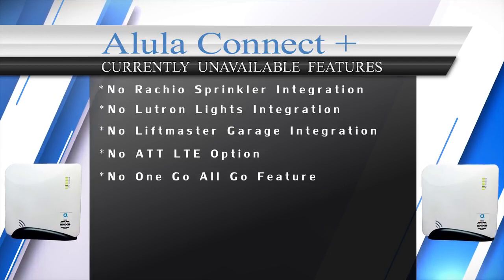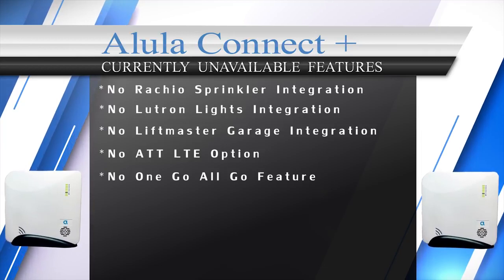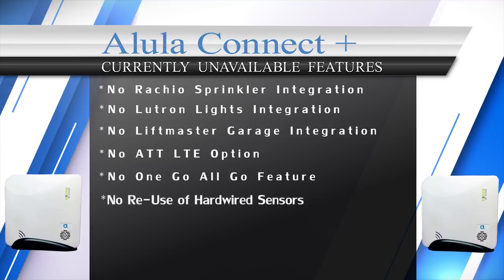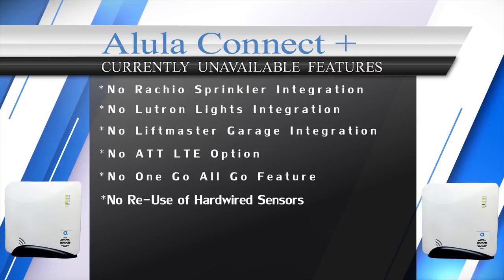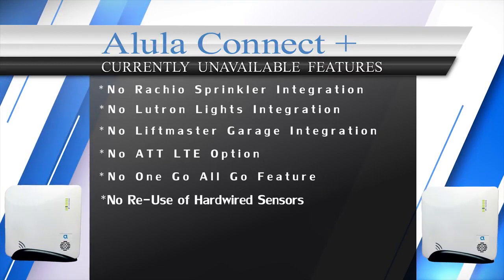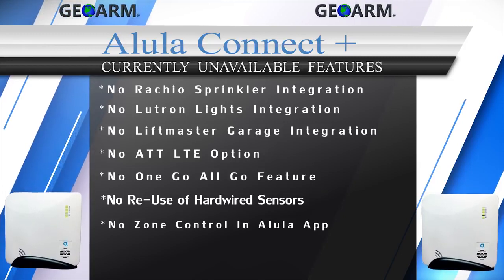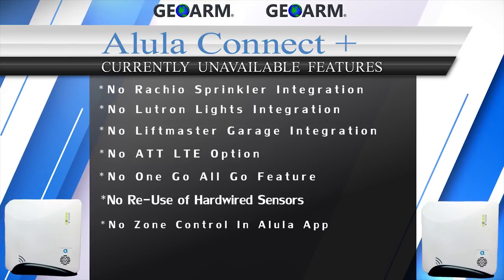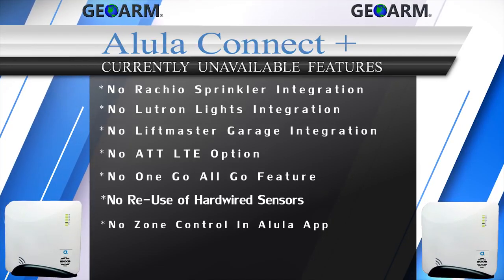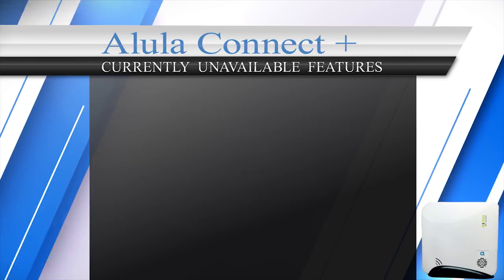There is no 'one go, all go' feature for smoke and heat detectors — where if one smoke sensor goes off, they all go off simultaneously. Connect Plus can't re-utilize existing hardwired sensors, as there is no module available to allow you to do so. Lastly, with the Alula Connect app, end users can't see when a door was opened in the event history, and there is no zone control. Updates to this system will be provided in the show more tab below throughout the year.